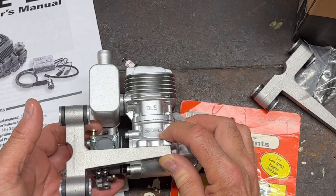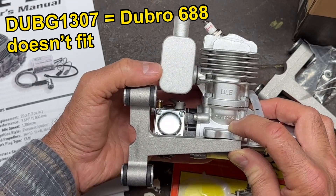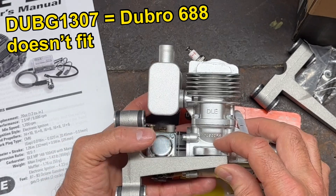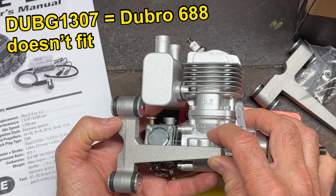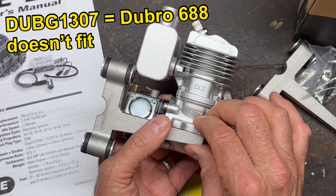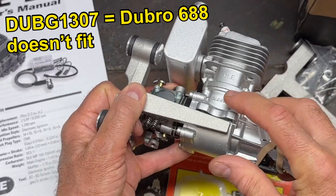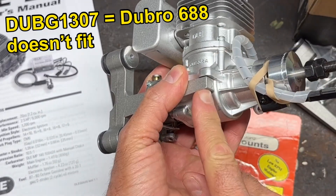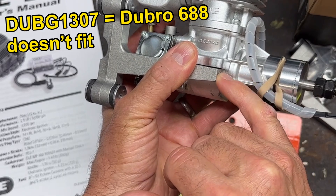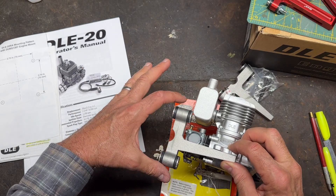Going back to my previous video number five: I concluded that this 688 engine mount will not fit the rear exhaust because it bumps into the muffler. I had that video, then the update video, people made comments and we tried different things, but essentially it will not work out of the package. You don't have enough room to put the mounting bolt in the front without hitting the muffler in the back — so this will not fit this engine.